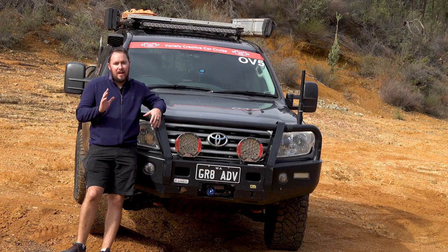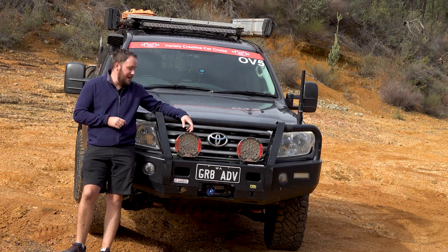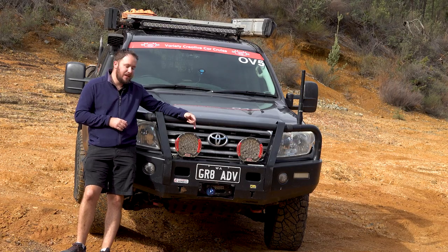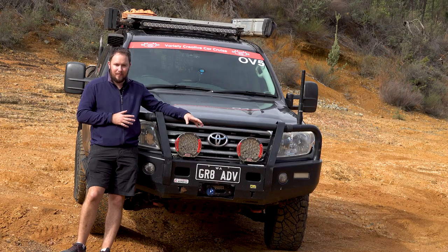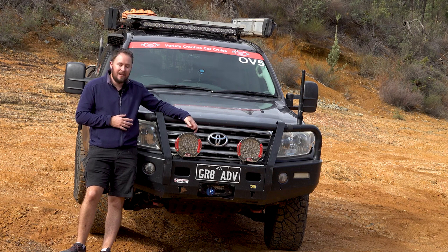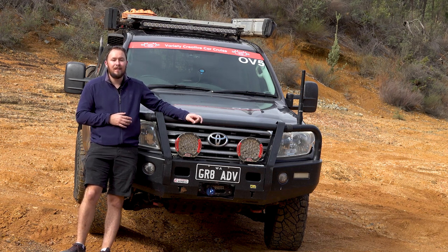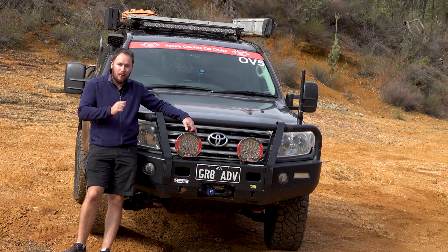Before I get into anything else, I want to give you some background about how I ended up with the Intensity Solace lights. This is a completely unbiased review. I'm not affiliated with ARB in regards to these lights at all. I actually ended up buying them out of my own hard-earned money from a mate of mine who happens to be an ARB reseller.